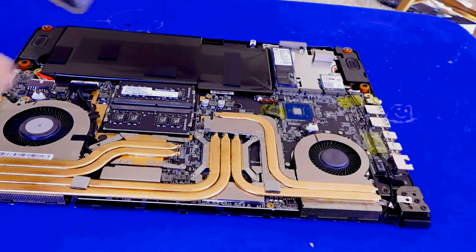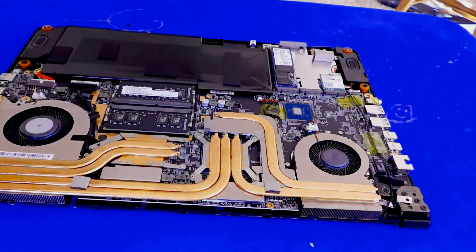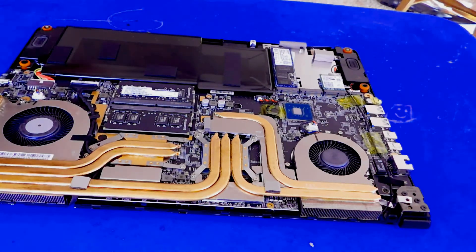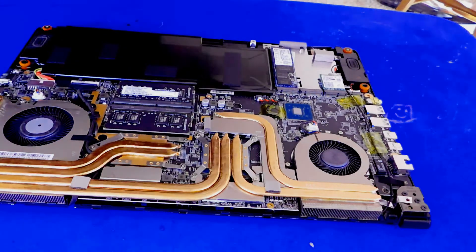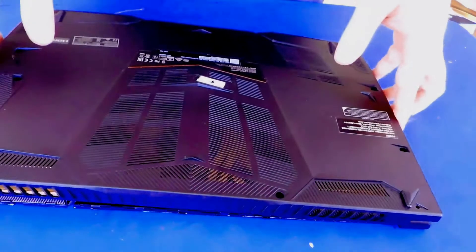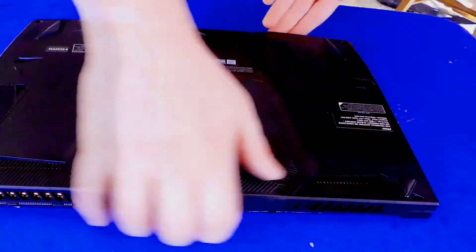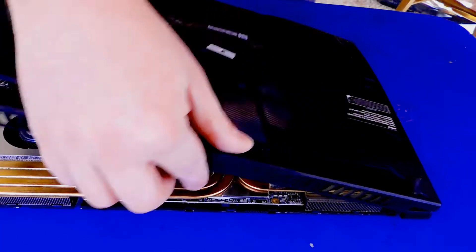We'll put the lid on it. We are ready to put this thing back together. You've got to make sure that all the clips are seated in properly.